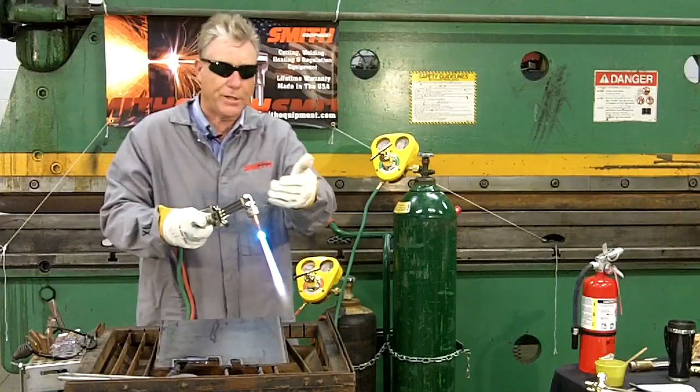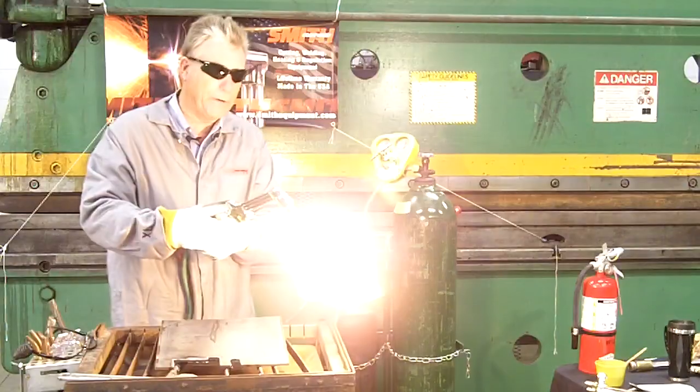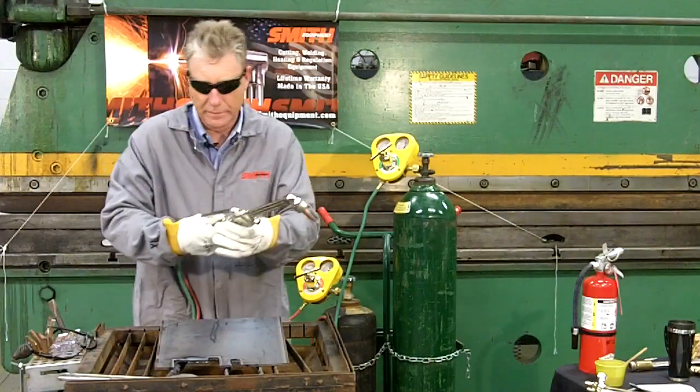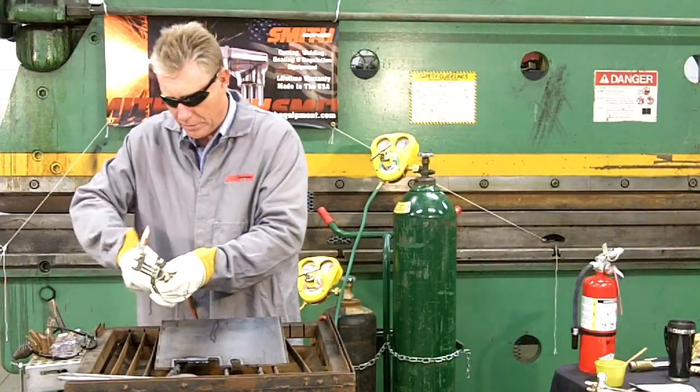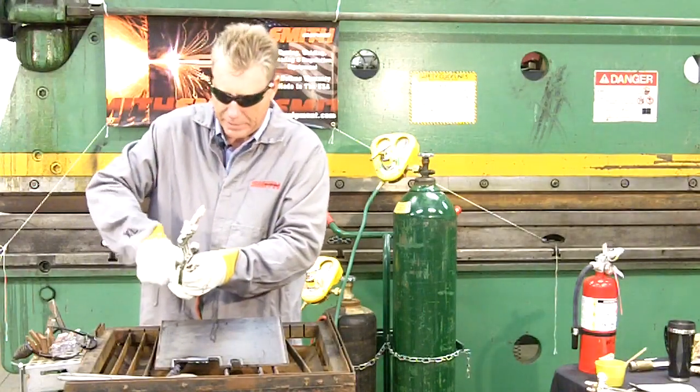To extinguish the flame of the torch, turn off your oxygen valve, turn off your fuel valve, turn off this oxygen valve, and the torch is now properly shut down.